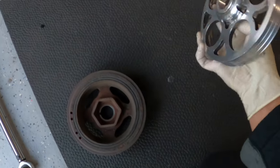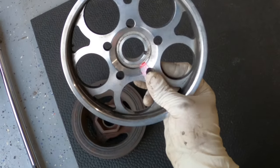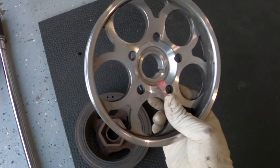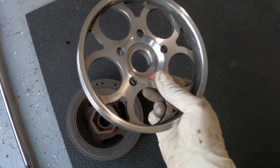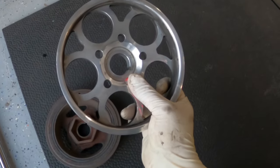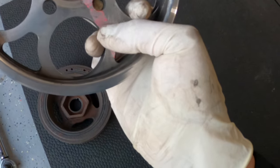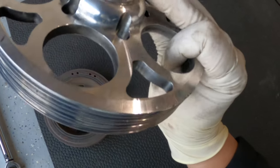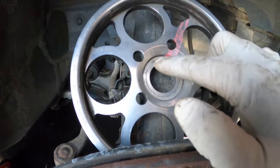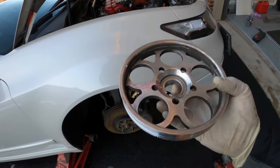Compared to the lightweight pulley, this is super light. I know some of you in the comments are going to say the lightweight crank pulley will destroy your engine - but I know a few people in my area that have been running this for a very long time with no issues whatsoever. This should help me gain some power. There's a little notch where the keyway is going to go - make sure it doesn't come out and stays in place.